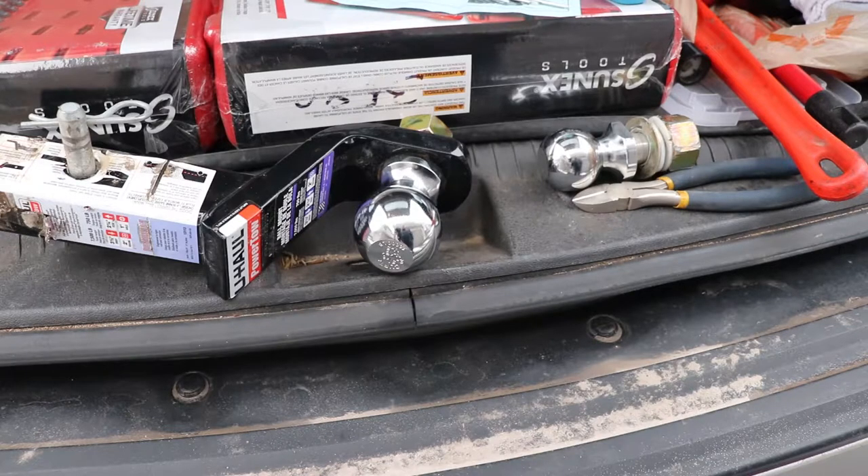U-Haul trailers depending on the load can be up to 7,000 pounds, which is pretty common. Most 1-7/8 balls are rated for 2,000 pounds but their trailers will hook up to it, so they have to come and check your ball and make sure it's the right weight capacity. Two-inch balls normally top out around 5,000 pounds. If you go buy a ball from any random store it may not work with a U-Haul trailer, and it's usually cheapest to buy from U-Haul anyway.